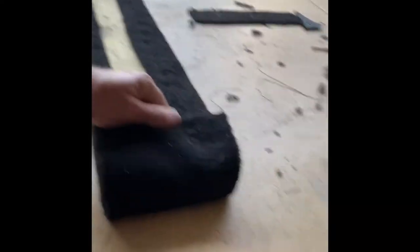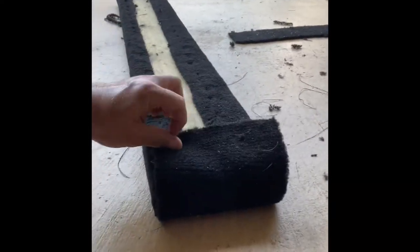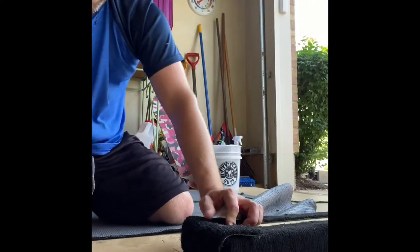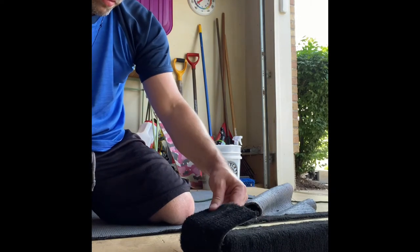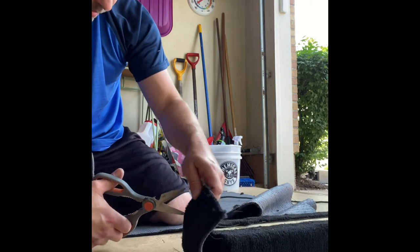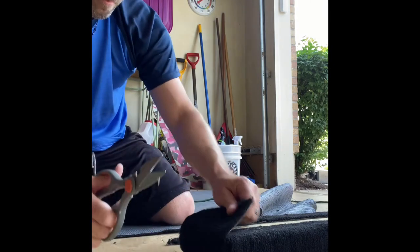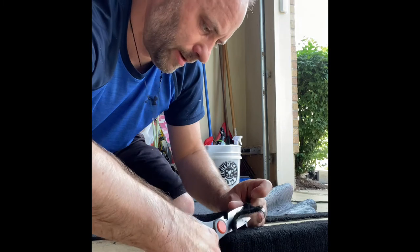I'll give you an idea of what this looks like so far. I think what I'll do is cut a diagonal piece here and a diagonal piece there to make it look a little better — a little cleaner.